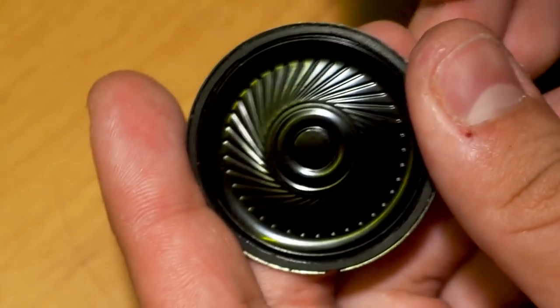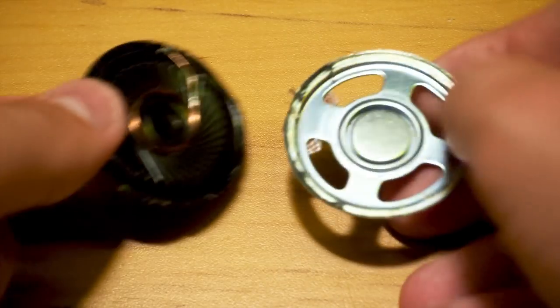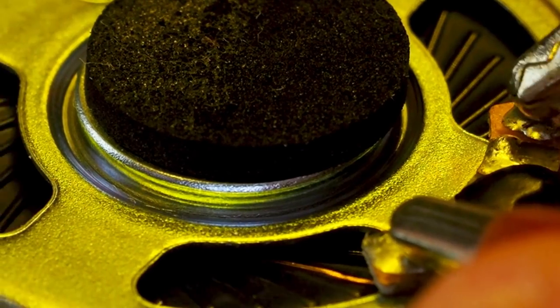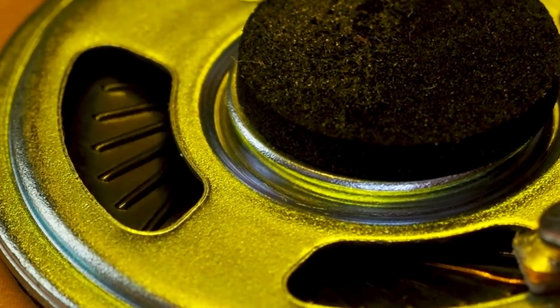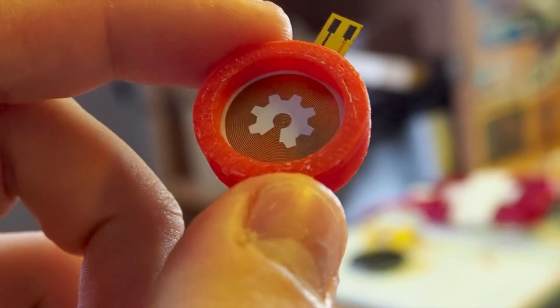A normal speaker works by having a voice coil connected to a cone, which is actuated by a magnet. The vibrations created by the cone push the surrounding air to create sound waves. My PCB speaker creates noise in the same way — it just doesn't have the cone to amplify that sound. So let's try and add a diaphragm to the PCB coil.